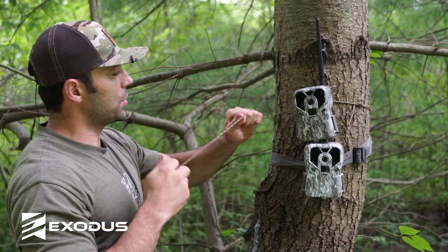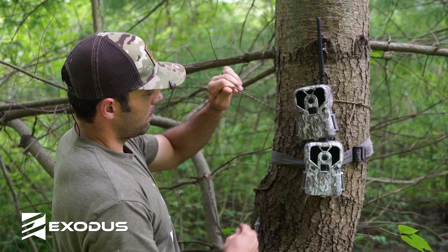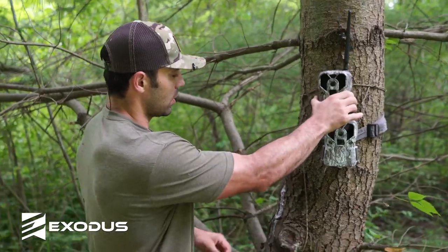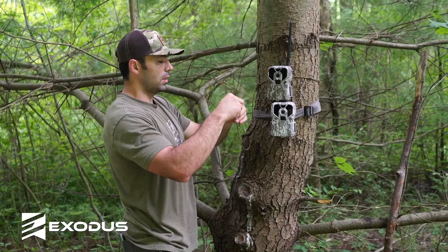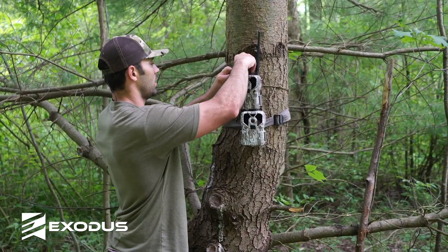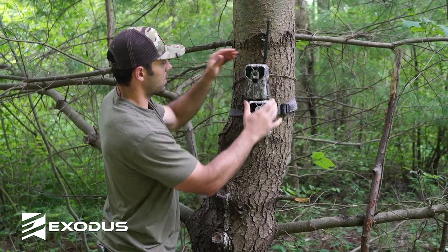Put one half hitch in it, cinch that down tight again, and make a second hitch. When you pull that knot tight, the camera's secured — it's not going anywhere. And then if you have any spool or tail that you need to clean up, you can simply spool this up and tuck it in behind your camera where it's not visible.